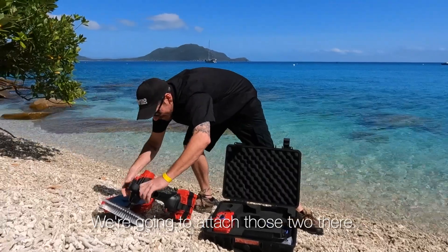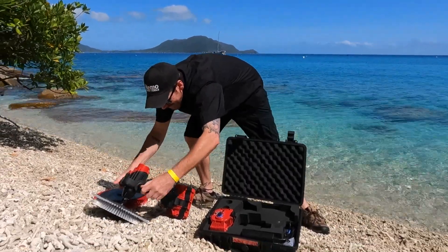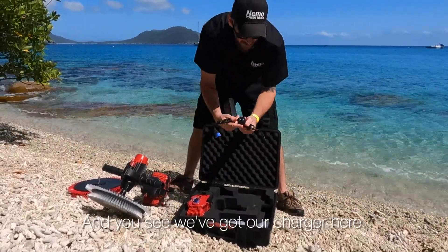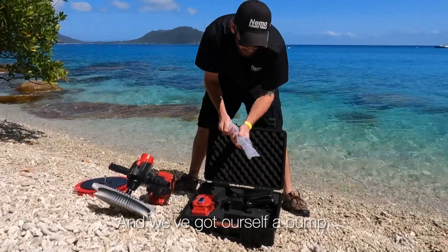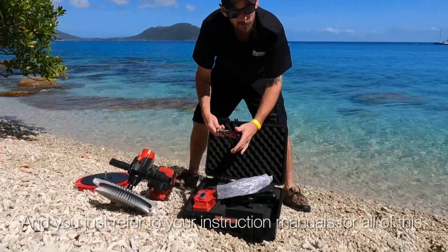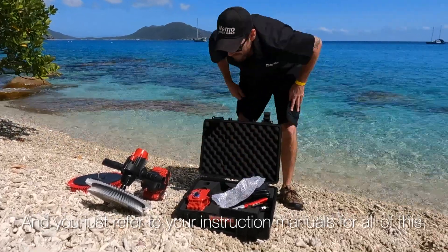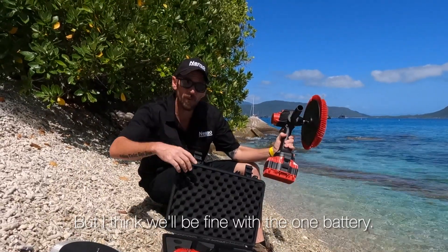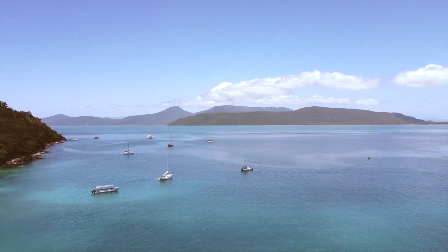Okay, so we're going to attach those two handles there. And you can see we've got our charger here — Australian socket — and we've got ourselves a pump to pump up the tool. Just refer to your instruction manuals for all of this. We brought out an extra battery just in case, but I think we'll be fine with the one battery. Let's go clean some boats!